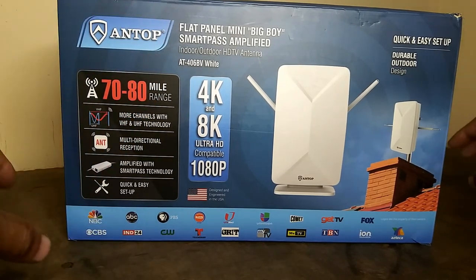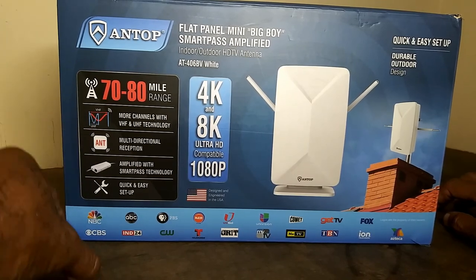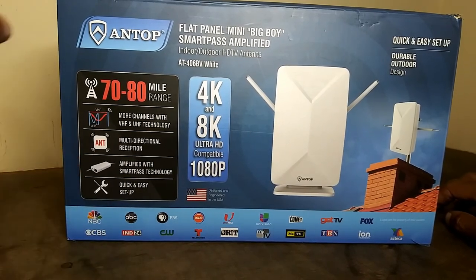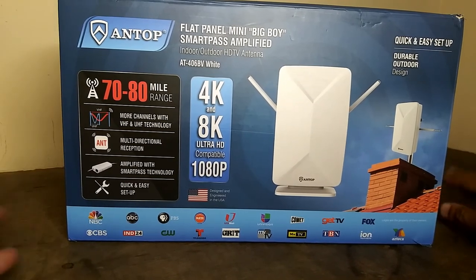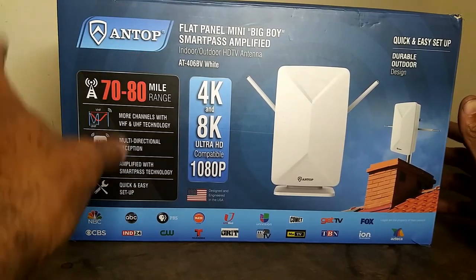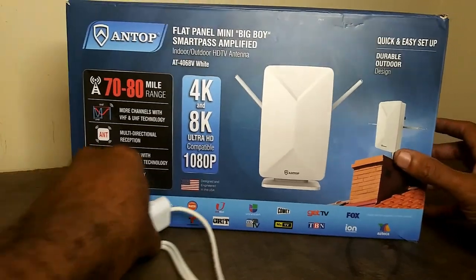One of the things I love most about this antenna is it is strong enough that it gets you the signals that you will generally get from an outdoor antenna, but it's small and sleek enough that you can put it inside your living room, your bedroom, wherever you want — indoors or in your attic.